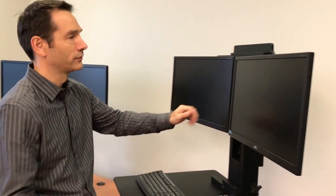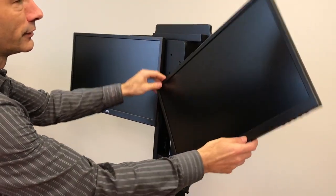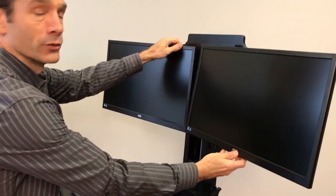Both these products come with a great advantage: a dual monitor holder standard with each product. As you can see, the monitors can be rotated, panned, and tilted in all these different directions, and there are two of them that go together up to 22 inches wide.